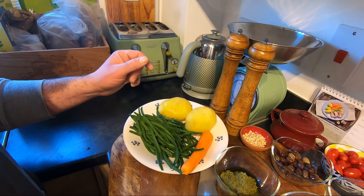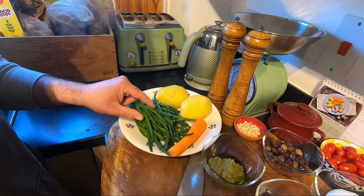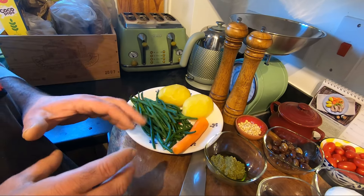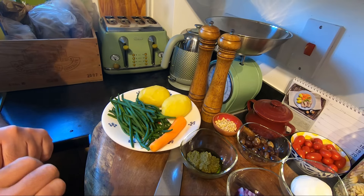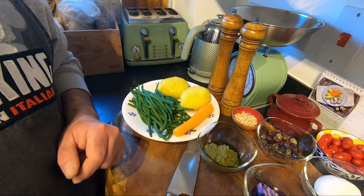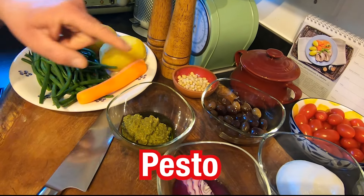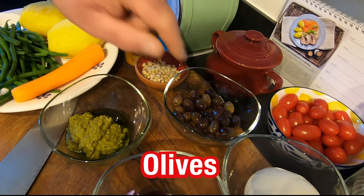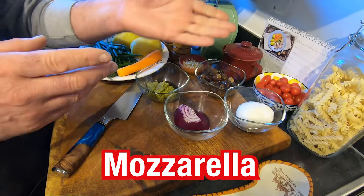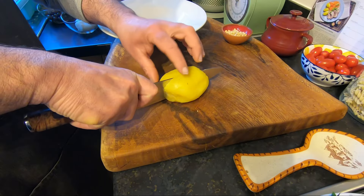Some green beans already boiled around six to seven minutes, then I put them in cold water to block the cooking. I'm going to use a carrot — you can boil it but I like it raw because I like the crunch. We're going to use salt and pepper, some pesto, pineapple, olives — any olives you like — and I'm going to use mozzarella. You can use feta as well; feta cheese is good. I'm going to use some red onion.